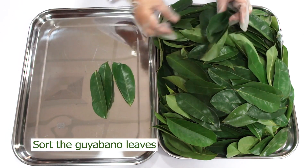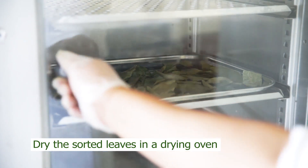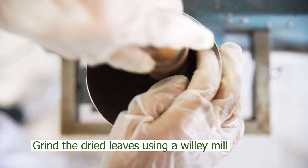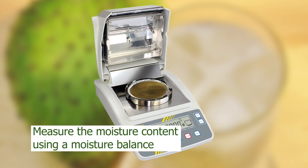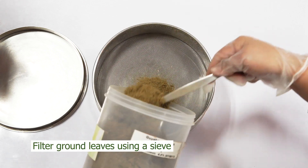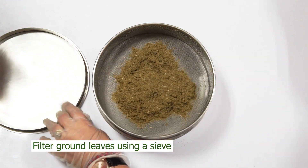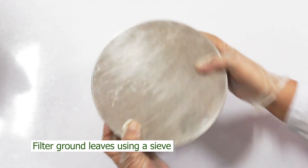Firstly, sort the good and bad Guyabano leaves — no wilted, deformed, or insect-infested leaves. Dry the sorted leaves in a drying oven. Once dried, use a Wiley mill or any kind of grinder to crush the dried leaves. Then measure the moisture content using a moisture balance. Note: moisture content should be less than 10%. If it contains more than 10%, dry it again. Filter the ground Guyabano leaves using a sieve to produce a more uniform powdered material. For capsules, sieve using 100mm size mesh, and then set aside.